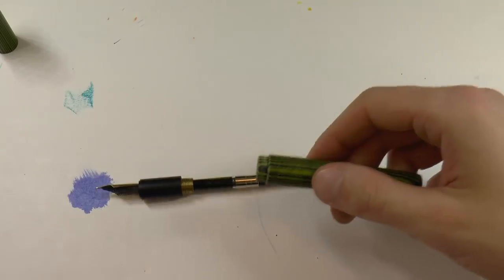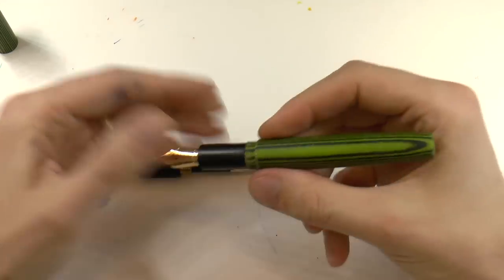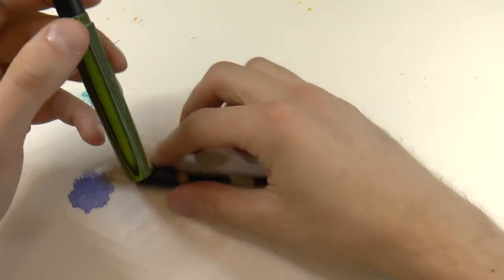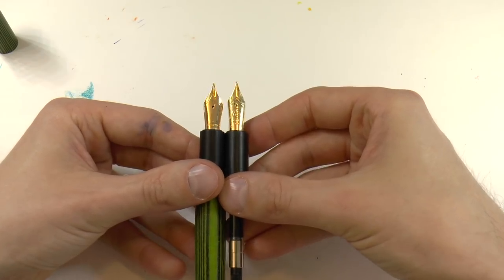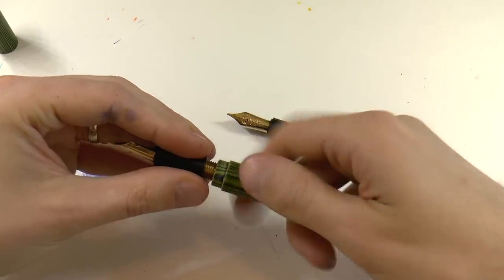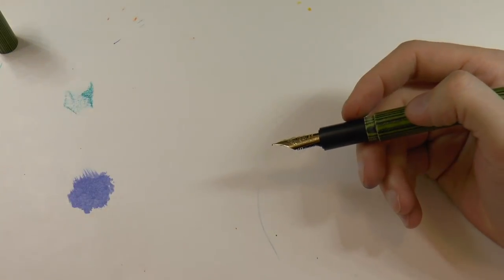If you want to see it with the Jovo nib, that works too. The Jovo is actually a bit shorter than the Bock nib but it is stockier - wider shoulders. So really quite nice. Let's see how this pen writes. I will write with both nibs for your pleasure. Then we'll talk about what I like and what I don't like.